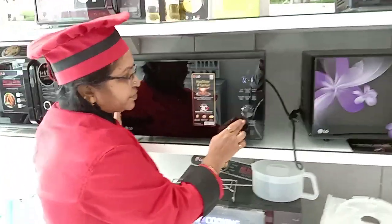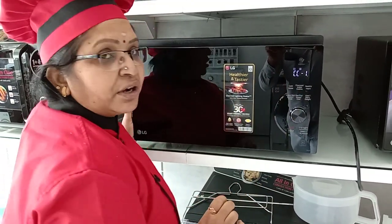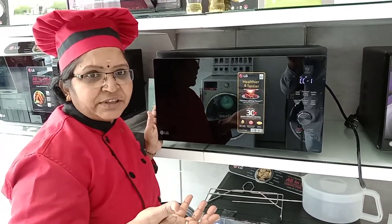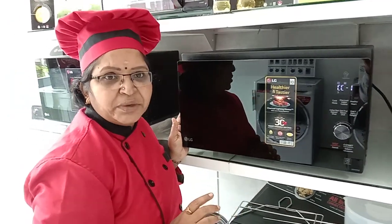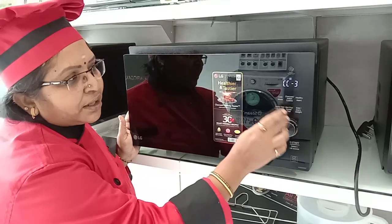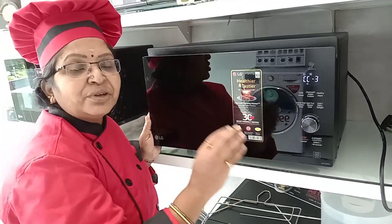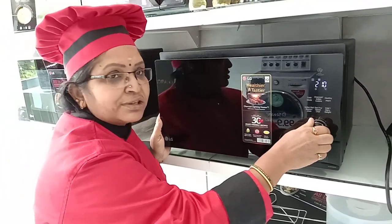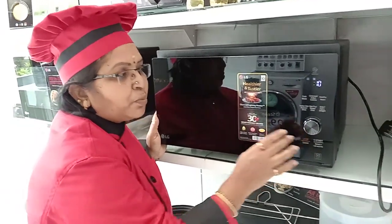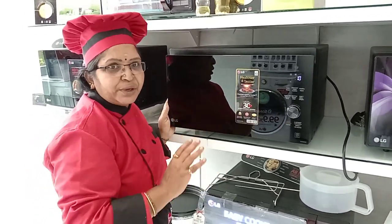The fifth mode is the convection combination. Convection combination is used when you want juicy cooking. It has convection combination 1, 2, and 3 — select whichever you want. You can adjust the temperature and timing, then press start. In this mode you can use high grill rack, low grill rack, multi cook pan, rotisserie rod, and Borosil vessels.